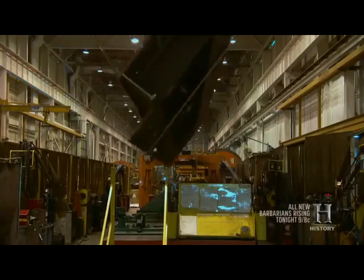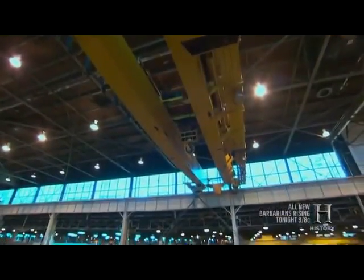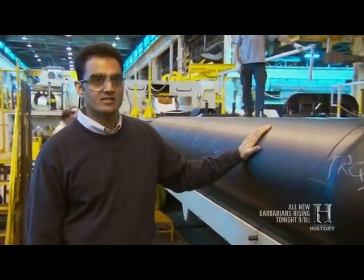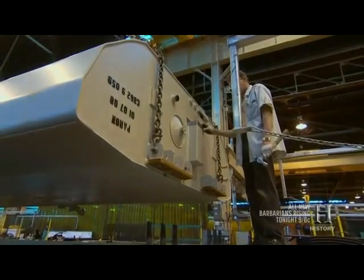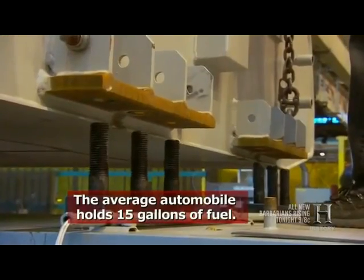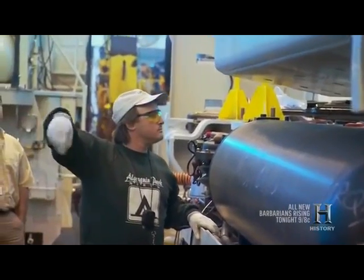The upside-down underframe eventually lands in the assembly area, where some of the major components are lowered into place. What we see here are the compressed air tanks that supply the compressed air for the locomotive as well as the rail cars. Above us, we see the loading of a 5,000-gallon fuel tank, which is our domestic fuel tank. Tighten a few bolts, and the underside of the locomotive is just about locked down.